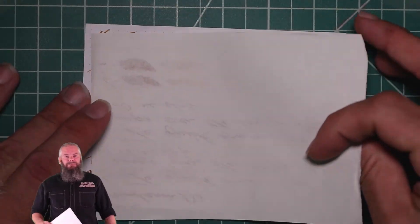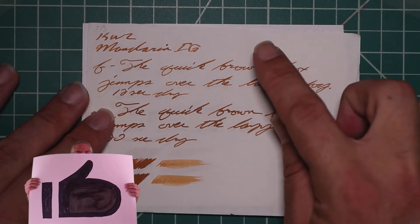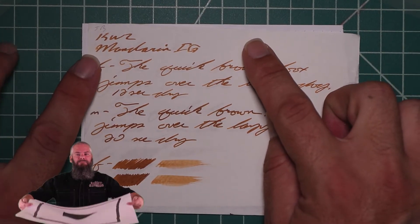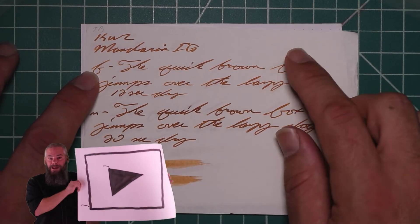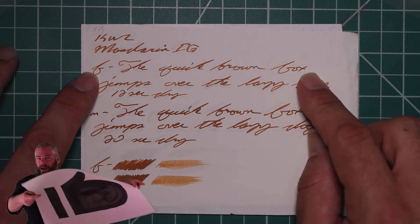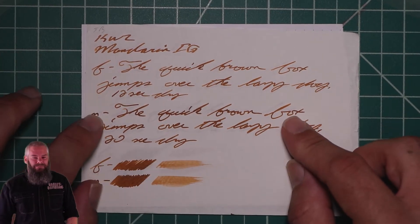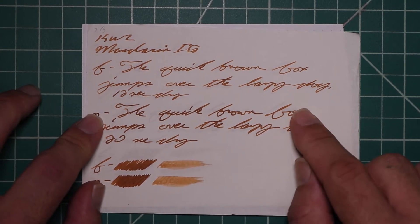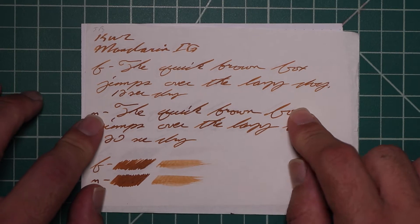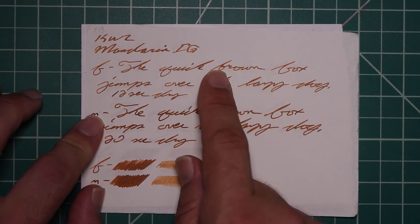Tomoe River. No bleeding, normal Tomoe River ghosting. The 1.1 has no feather, spread, halo, or sheen. It does offer some decent shading. The Extra Fine is about the same tone as the Stub, with no feather, spread, halo, or sheen — still very nice shading. Medium is by far the darkest tone on the page, with no feather, spread, halo, or sheen, no shade, 20 seconds to dry. Scrubby for both shows no color variation, although we do get some nice shading in the Extra Fine.